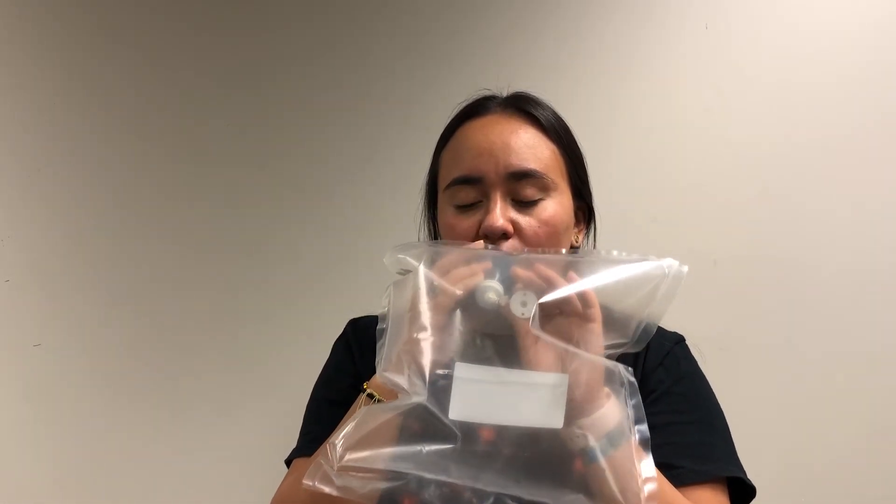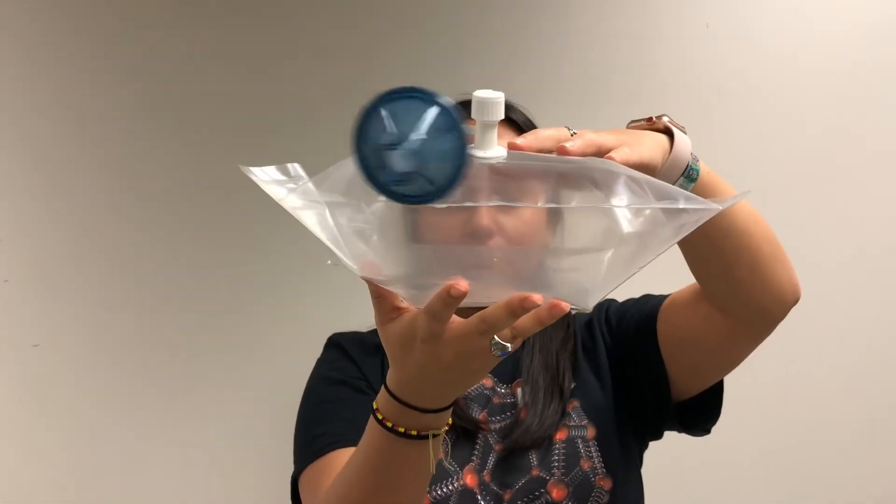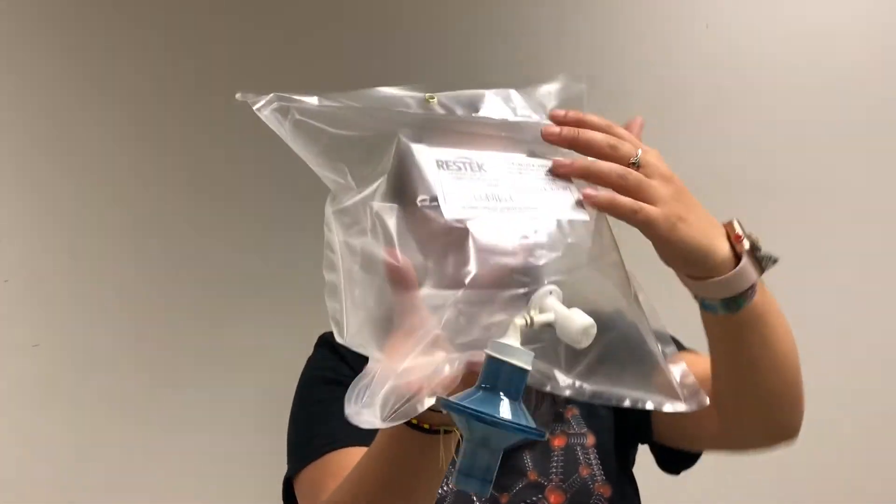Blow into the bag until it's 80% full. Once the bag is 80% full, close the valve by turning the top of the valve all the way to the right clockwise.